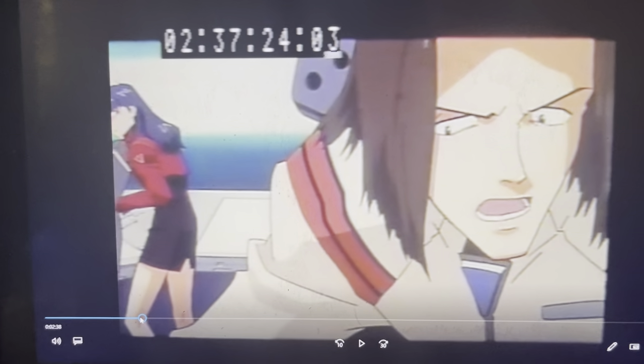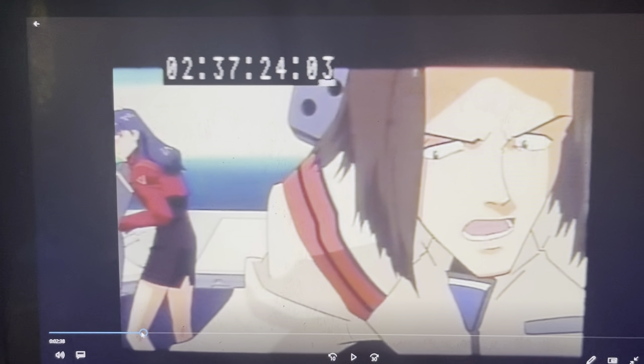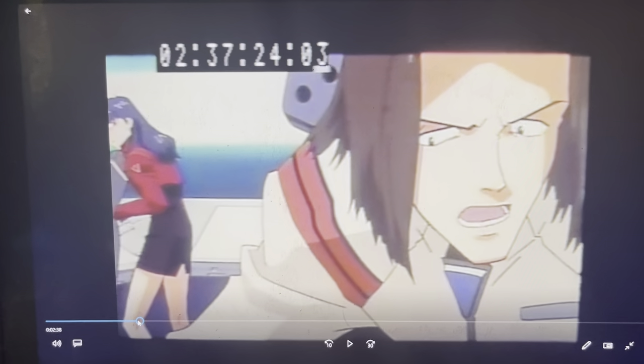Hey there, this is Root. I stole these Evangelion things from the internet and I just wanted to share with you.